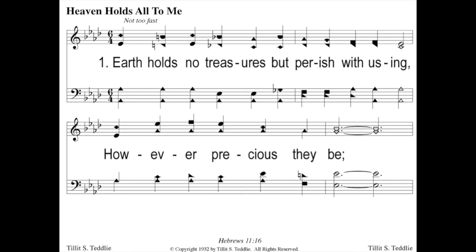Let's try another one in the key of A flat — Heaven Holds All to Me. Key of A flat, and it starts on me. So we're going to find A flat on our pitch pipe, blow it, go me. Earth holds no treasures but perish with using, however precious they be. Good.